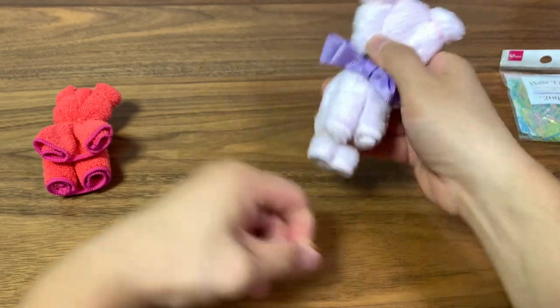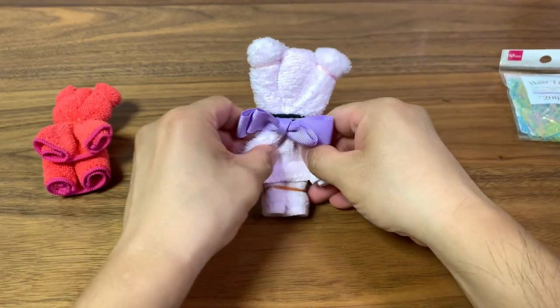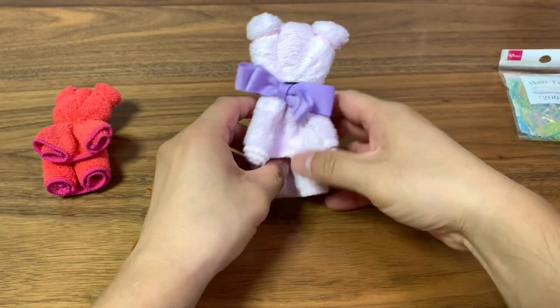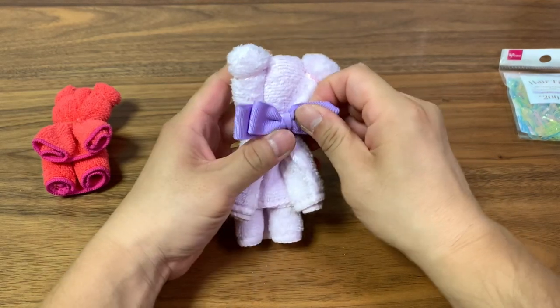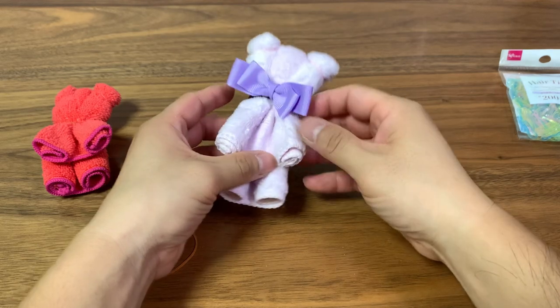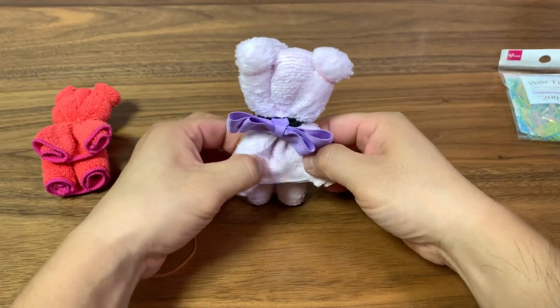Now we can release the rubber bands and then spread out the arms, just like that. And the legs a little bit. And that's basically it.